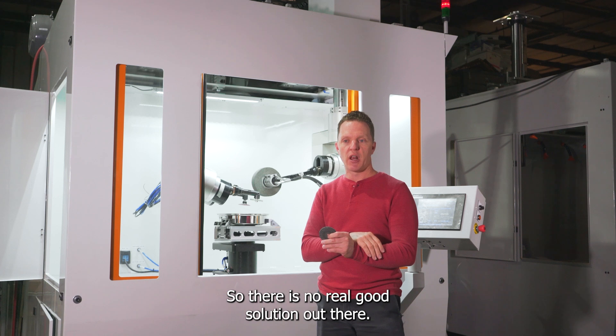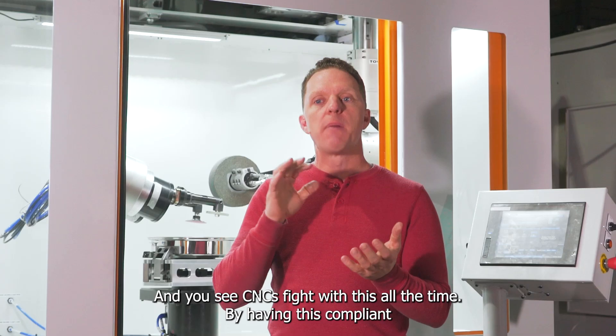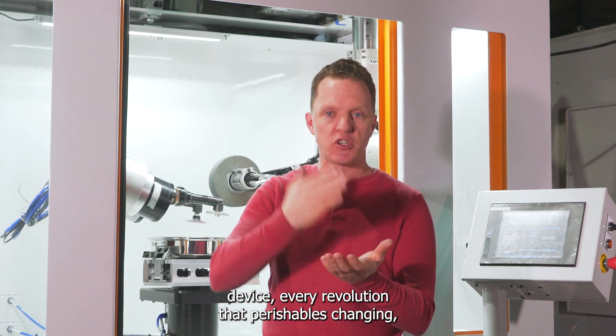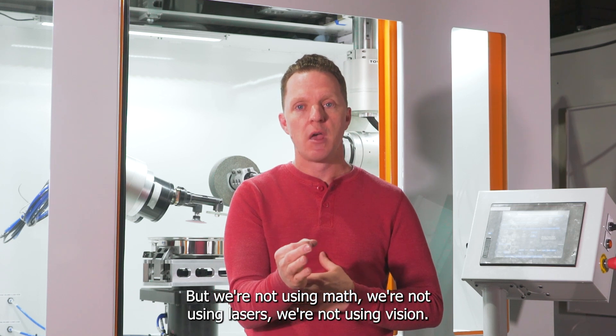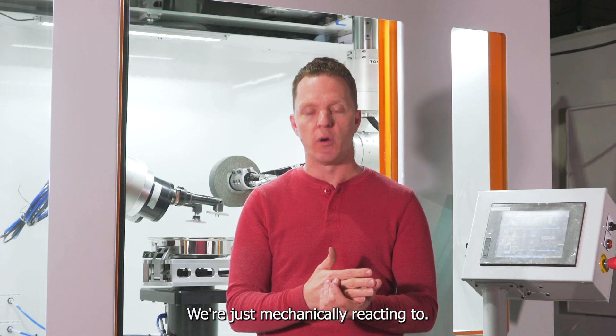There is no real good solution out there. You see robots fight with this all the time, and you see CNCs fight with this all the time. By having our compliant device, every revolution of that perishable tool changes, and we move down to the contact surface, compensating for it — without using math, without using lasers, without using vision. We're just mechanically reacting to it.